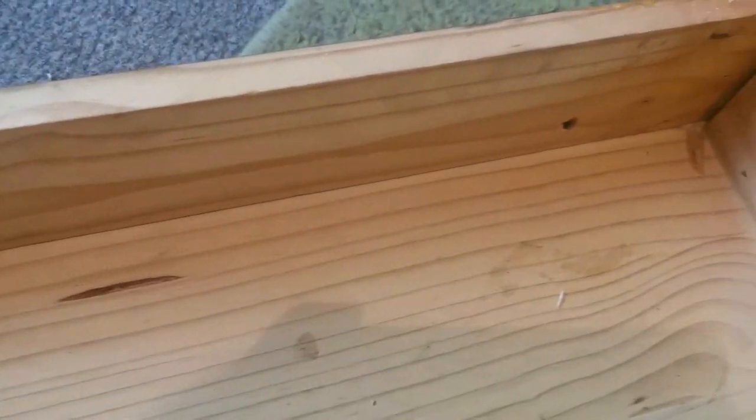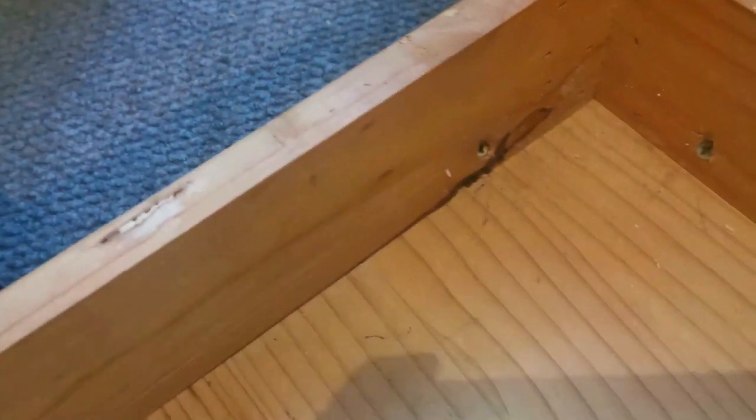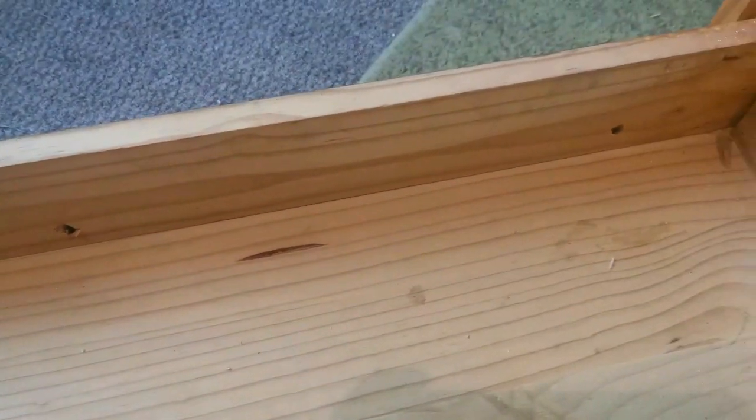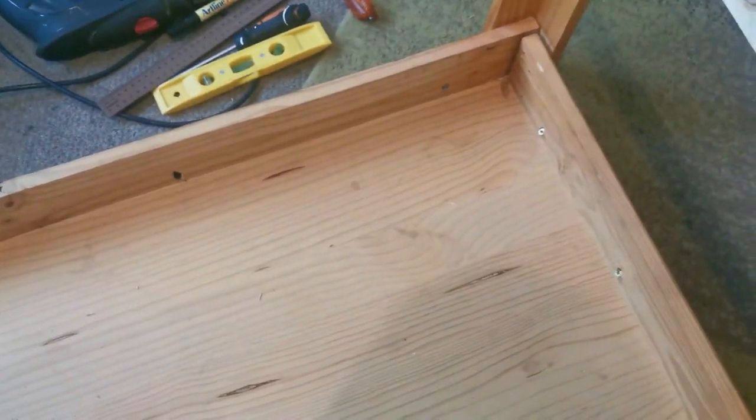Okay guys, so this leg is in, that leg is in, and I found out why this thing is moving — the screws that were in there keeping the rest of the table intact are missing. We've got screws there all around, I just made sure they're all nice and tight. So I just have to replace those two screws and then we should have a good sturdy table again.